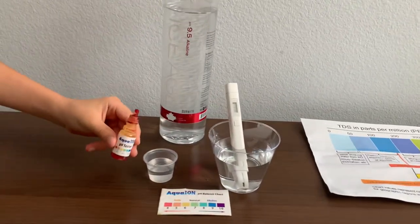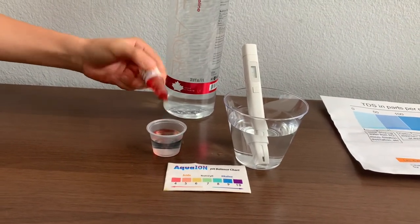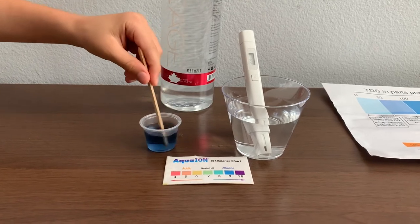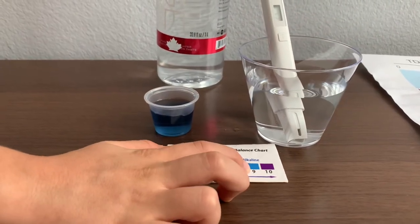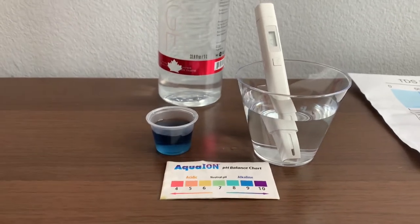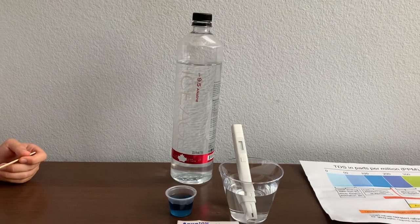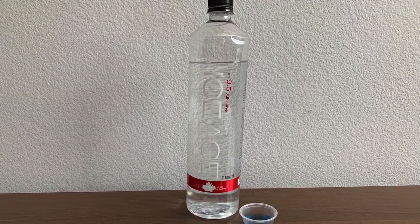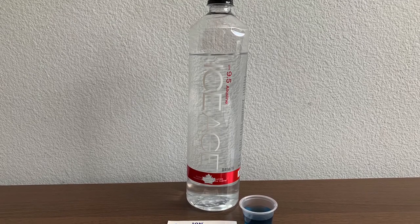Now let's test the pH level. Only do two drops. Let's swirl for a better result. I give this a 9.5 — this is alkaline water.